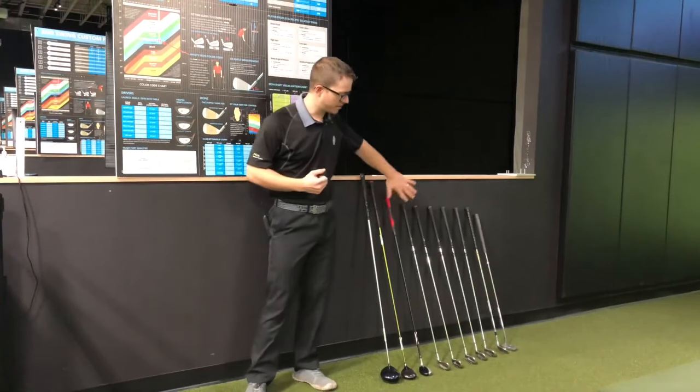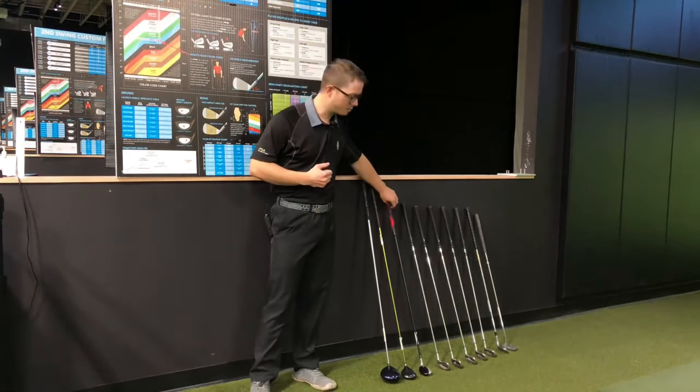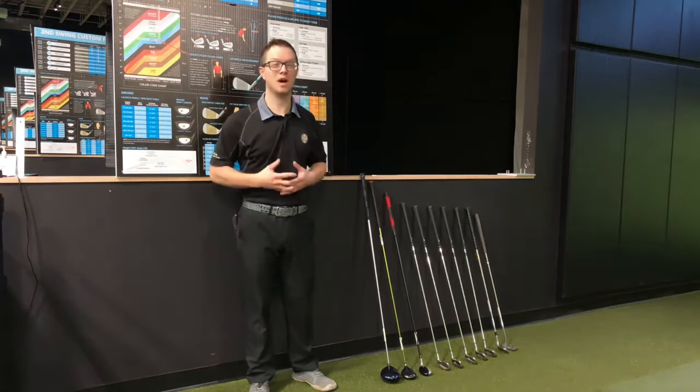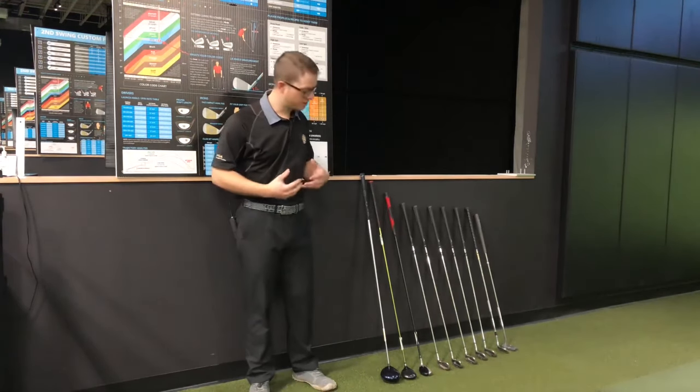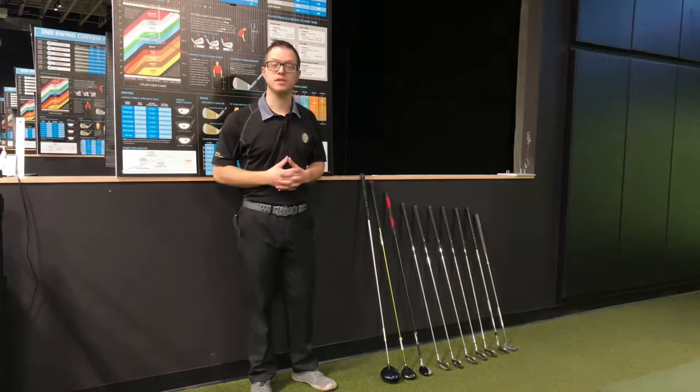As an example, I've put together a full set here with a driver, a five wood, a hybrid, six iron through pitching wedge, sand wedge, and a putter — all for under a hundred dollars. This is an example of a complete set that you could in theory use for years.